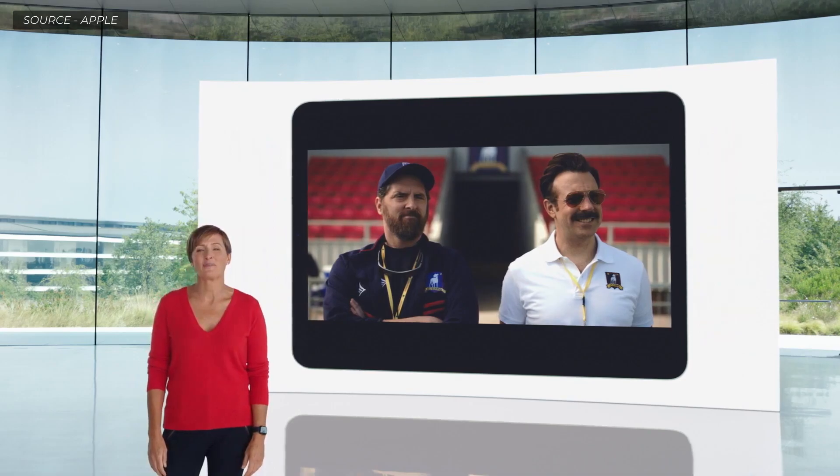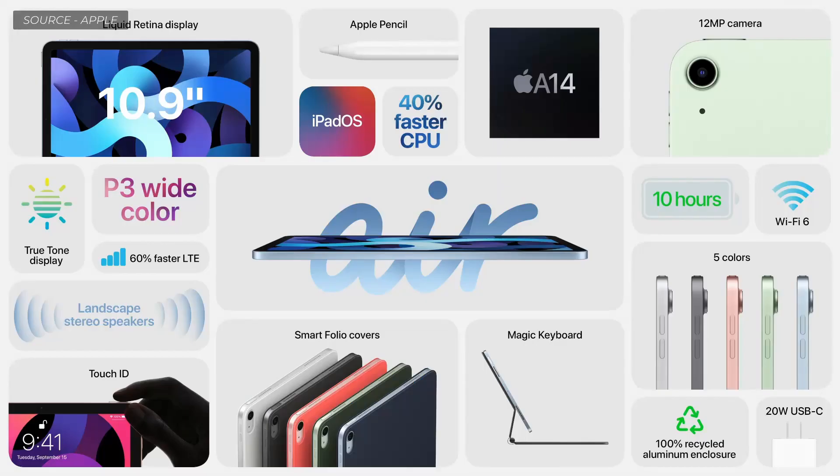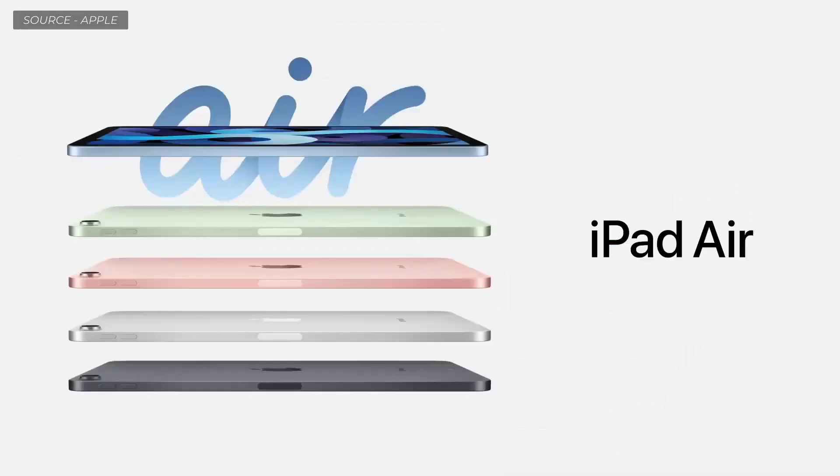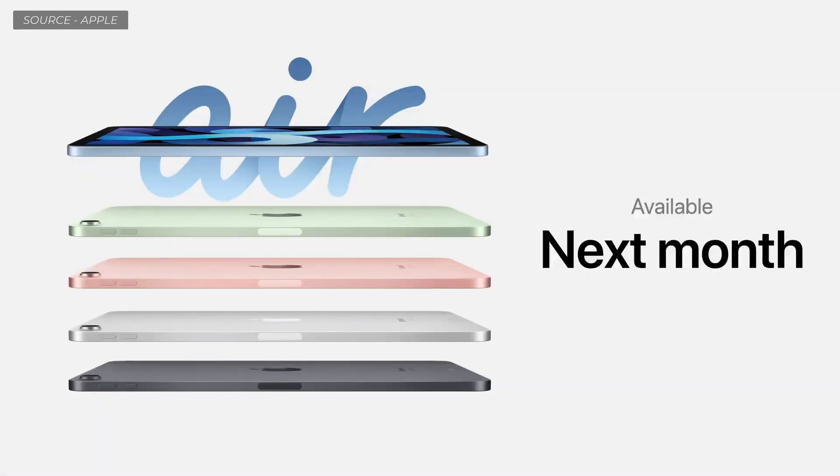The new Air works with Apple Pencil, which attaches magnetically to the side for pairing, charging, and storage. This is by far the most powerful iPad Air ever. It starts at $599 and will be available beginning next month.